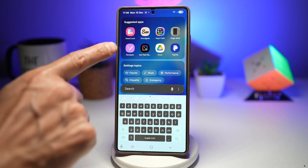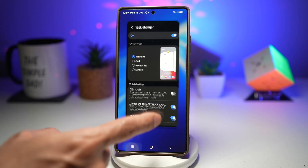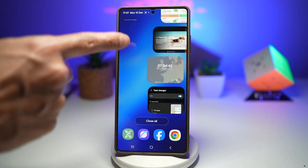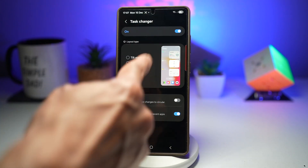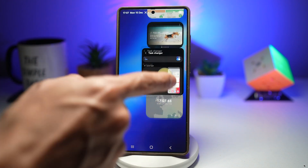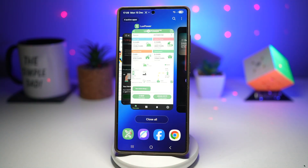First, open up the Good Lock app. In the Good Lock app, scroll down and find HomeUp. Tap on Task Changer and switch it on. Here you can choose all the different layout types. Your default is Tilt Stack. You can choose Grid, which shows apps in a grid format. Next, you have Vertical List, which shows apps up and down. And lastly, you have Slim List, which gives a minimalistic look. Down below, you have Circular List if you choose Vertical List — if you turn this on, the apps go in a semicircle format. I really like the Vertical List with Circular List. You can customize your recent app layout, it improves your multitasking efficiency, makes app switching faster and cleaner, and gives your phone a more modern UI.